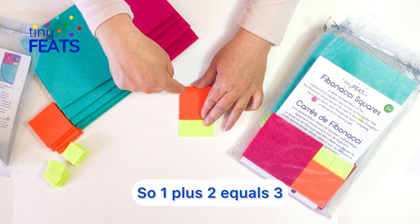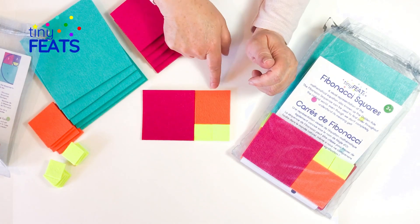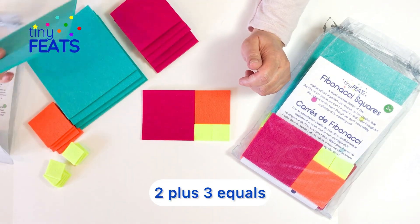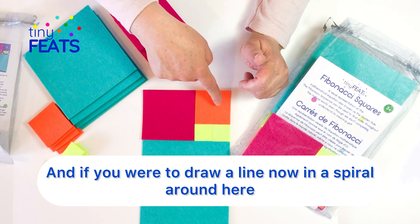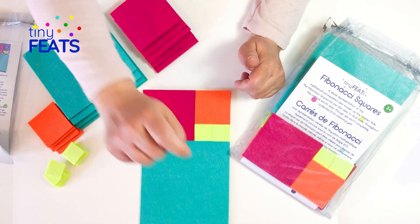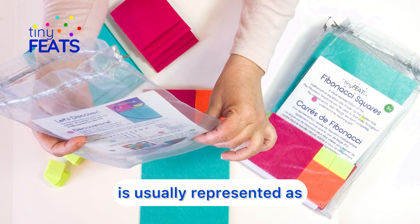So one plus two equals three, two plus three equals five. And if you were to draw a line in a spiral around here, that is what the Fibonacci sequence is — also how it's usually represented, as you might recognize it. Most people do.